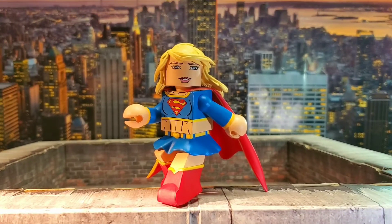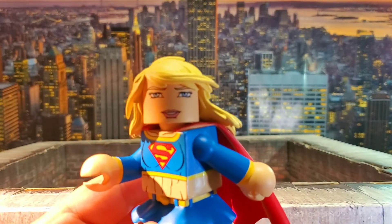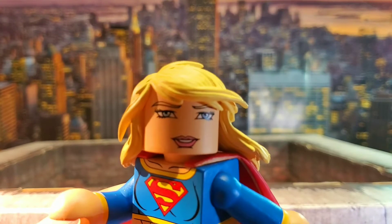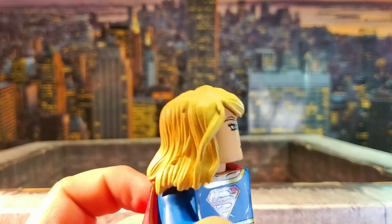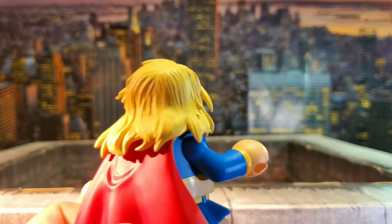Here is Supergirl out of her packaging. She definitely has a presence to her — I will give Diamond Select that. The pose for the Vinimate is interesting; it gives that flight look, so if you have a flight stand or plan on hanging her up, she's definitely going to work out in that regard. There's a lot of nice detail — the hair is something I really like, the color choice and the way it's sculpted just came out really good.